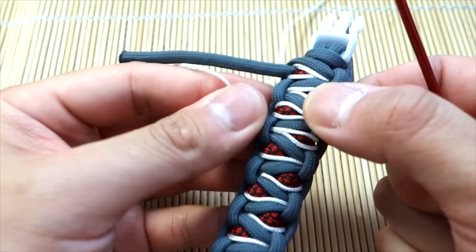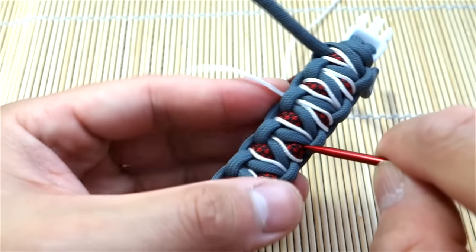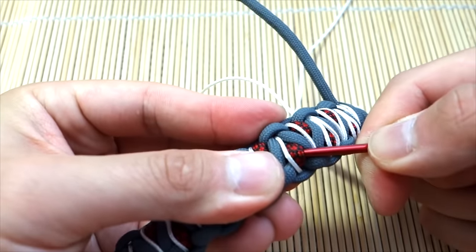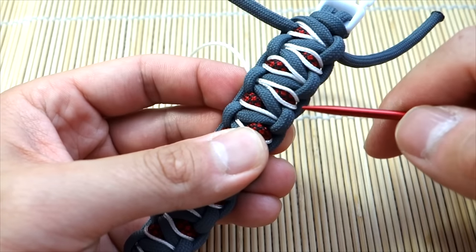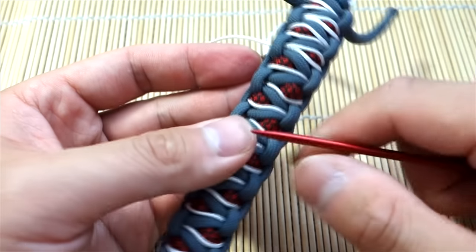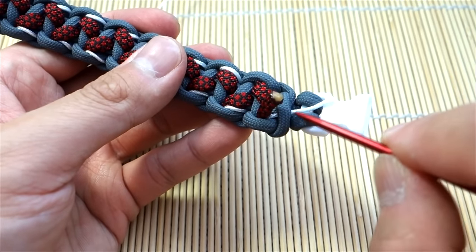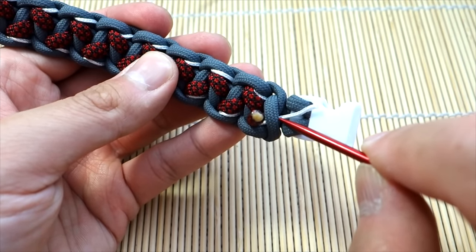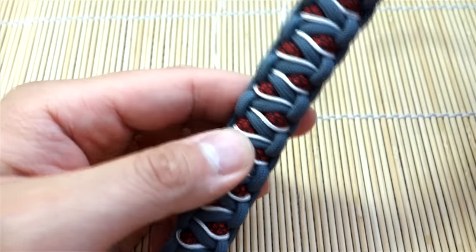Try to keep the cord to the side as much as you can. If the accent isn't popping out enough, you can even take your fid and pull up on the accent a little to make it stick out more. As a bit of insurance, I tucked this starting-point strand right under this knot here. Going back the way I came — we should be finished on this side.